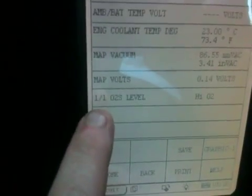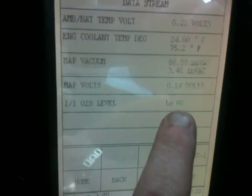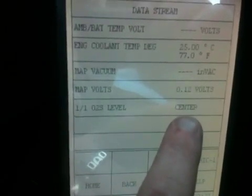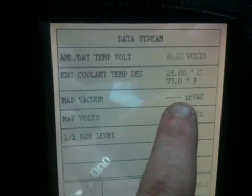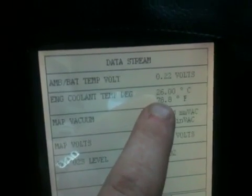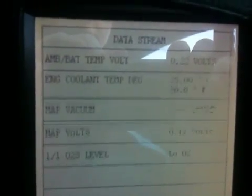This down here is my one-of-one, which is the upstream O2 sensor — showing whether it's low or high O2 output readings. Currently it's reading low and high oxygen levels, which is what I'll be looking at when I put my hydrogen unit in. Map voltage — I showed you that before on my multimeter. Map vacuum pressure, and engine coolant as well. That's what I'm going to be interested in when I run the hydrogen. The engine is running at 78 degrees. The scan gauge is really handy — it'll be great when I put my hydrogen unit in.